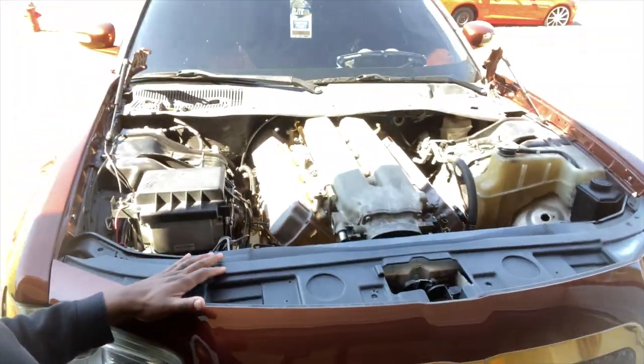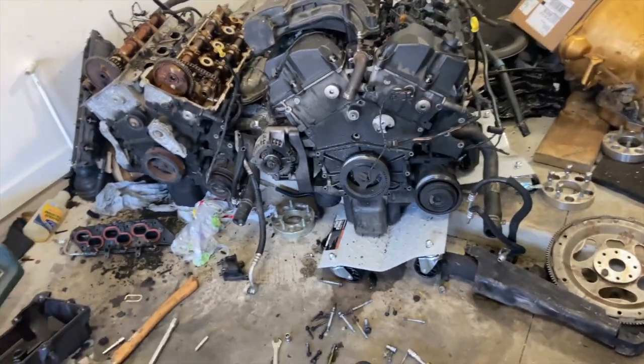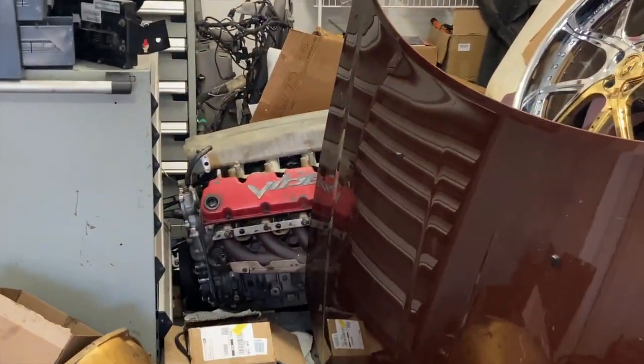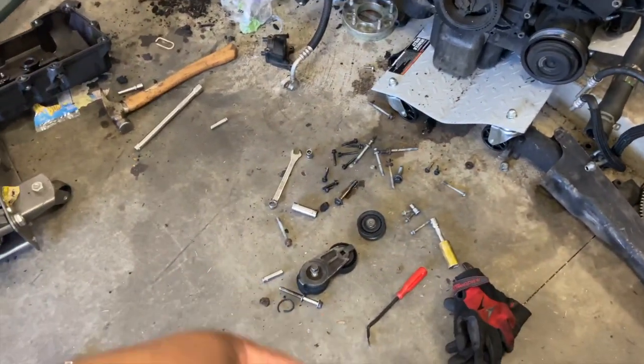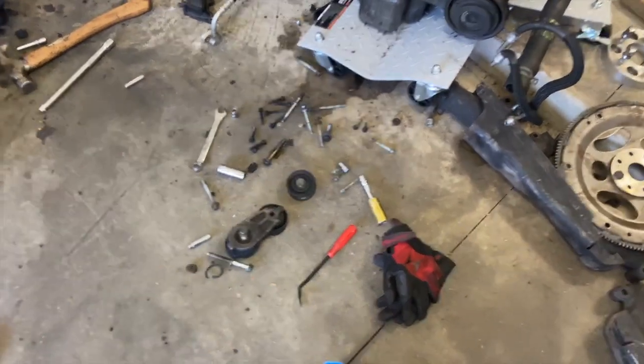Can't wait to get this thing started up. But we got a few problems we got to finish, and we going to jump straight into it — I'm going to show y'all what I got going on. So YouTube, this is the motor I had in here. That's the other Viper motor — that's for the dump. But this is the motor I had in there. Water pump went out at the Super Bowl.